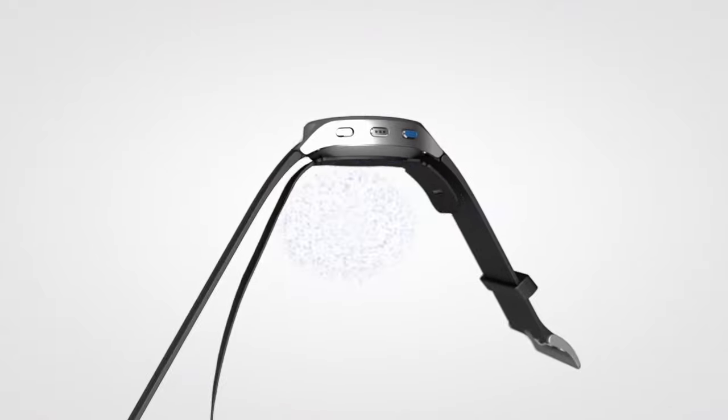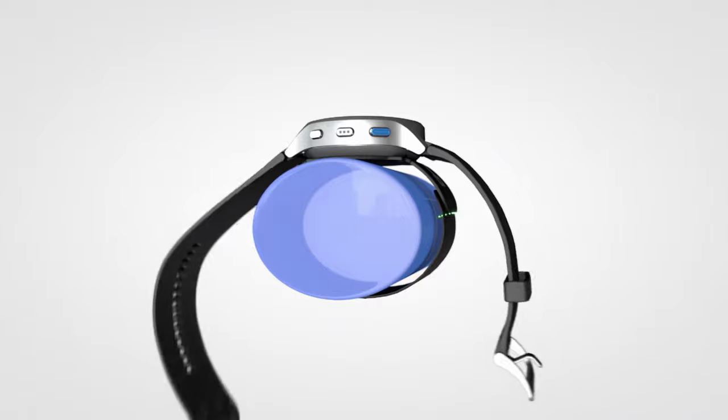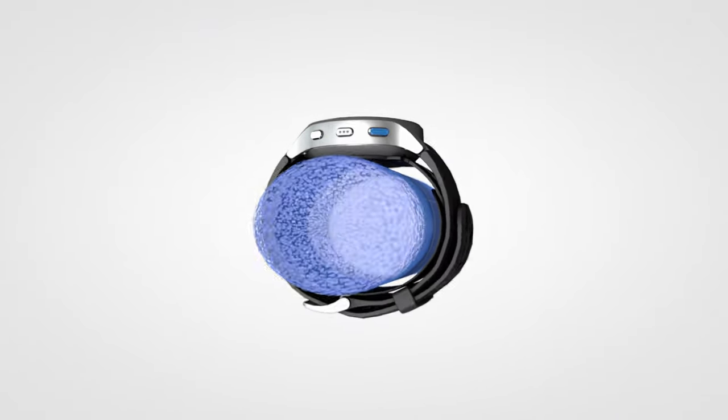Step 3: Ensure the watch's inner cuff is positioned correctly. If the upper and lower sides of the cuff are overlapped, the lower side should be positioned underneath.